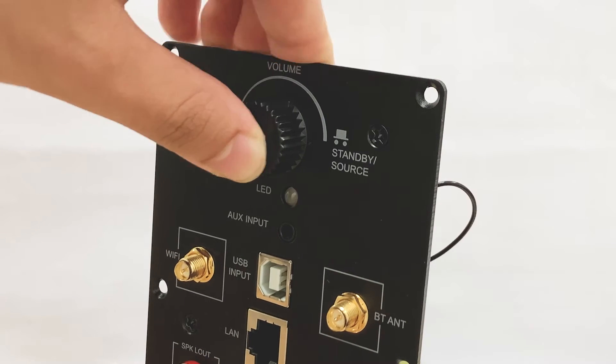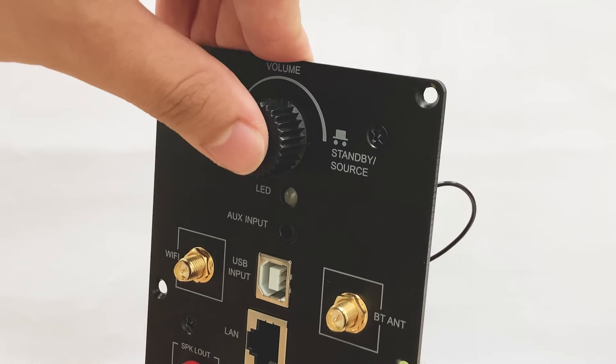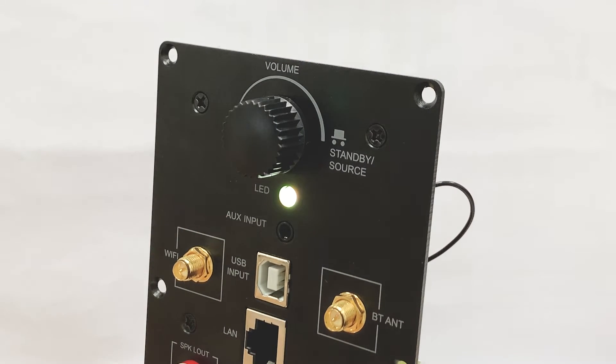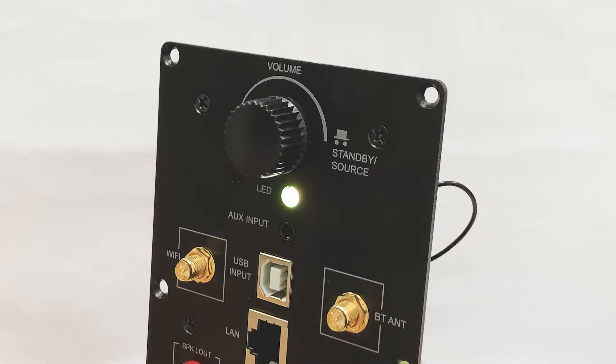You can long-press this button to turn off the device. When the device is off, just press once to turn it back on. This is the LED light, which represents different input statuses.